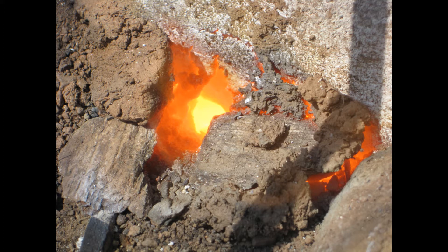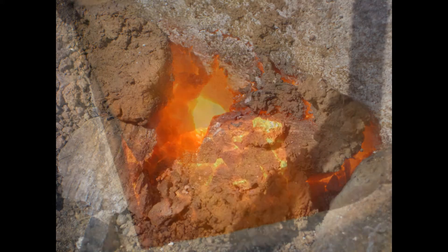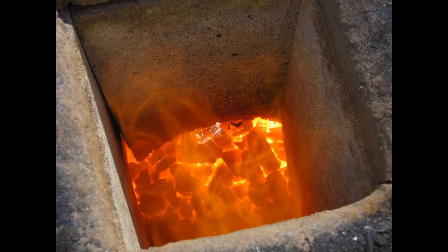That's an inside view of the furnace. Once I used up all my material, I let the coal burn down.